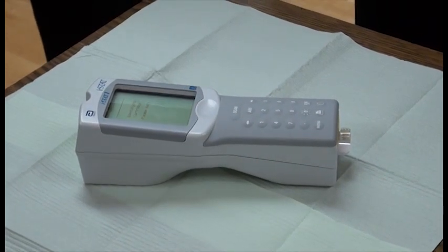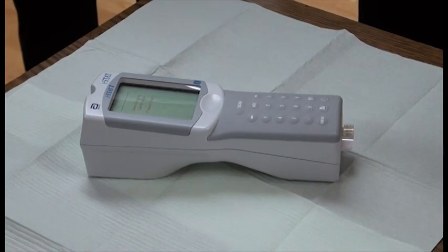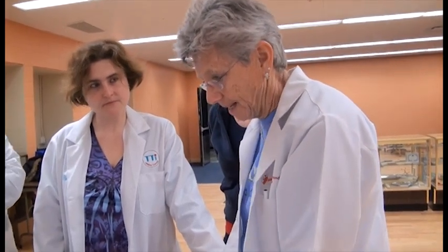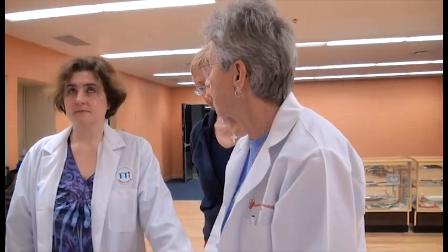Every four months, I get an update from Abbott and I have to update the handheld. It's going to identify this. Now we're going to get an error, obviously, because there's nothing in this cartridge. Once it identifies the cartridge, it will do the testing of the blood, and in 120 seconds or two minutes, you get the result. So three and a half minutes total.